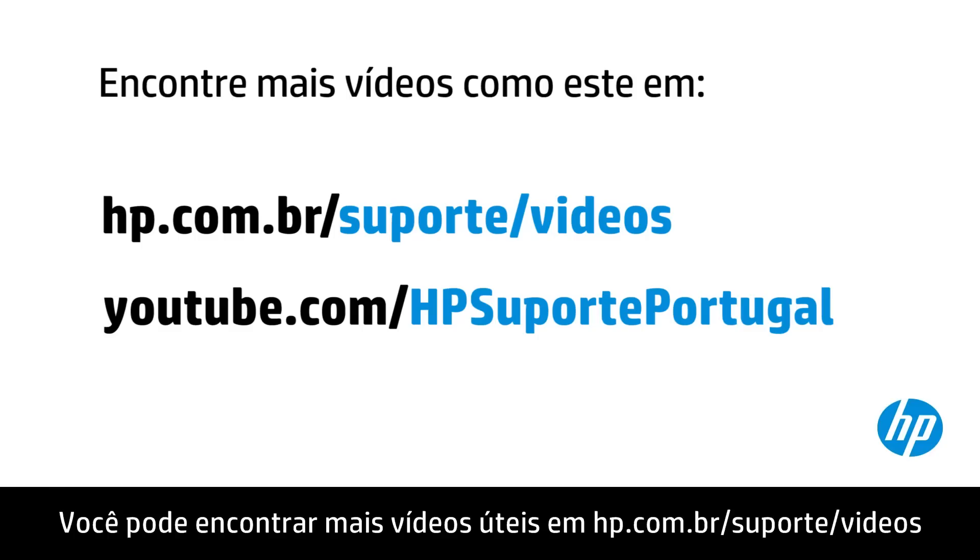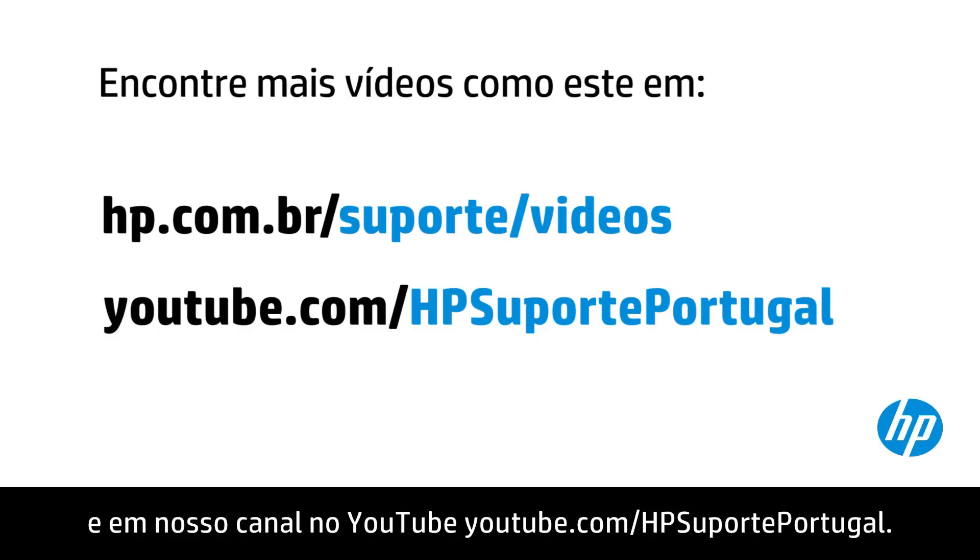You can find additional helpful videos at hp.com/support-videos and on our YouTube channel, youtube.com/HP printer support.